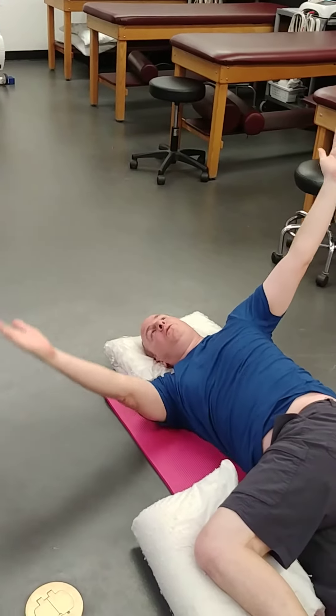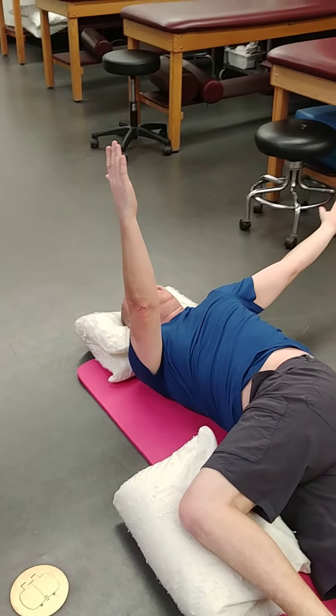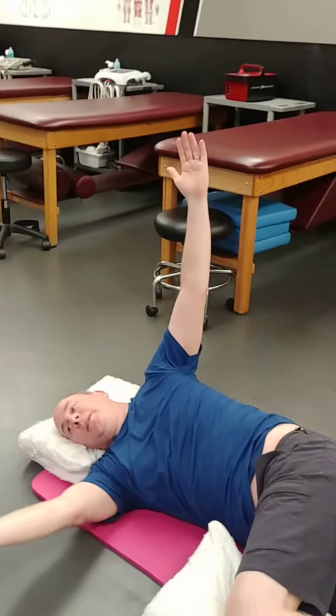So you're going to look, go as far as you can, hold it for a second or two, and then you're going to come back.